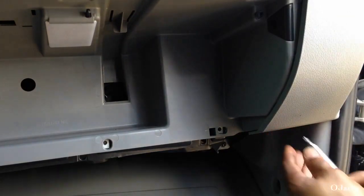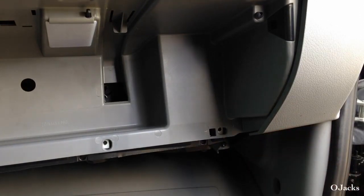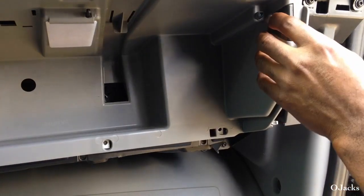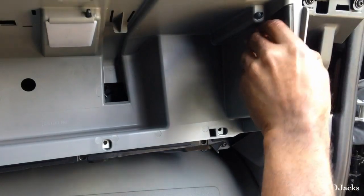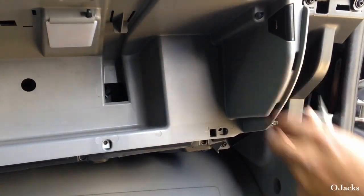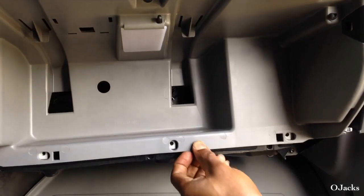Now you're going to have to take the bolt off right underneath here — there's one underneath here that you take off, it just snaps right off. And you're going to have to take the other two or three bolts from here — I think that'll be it.